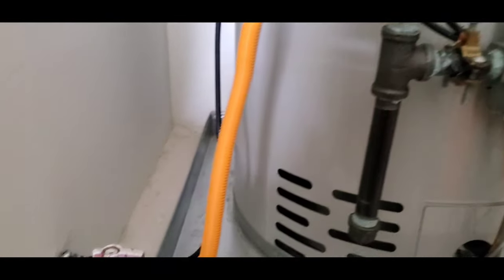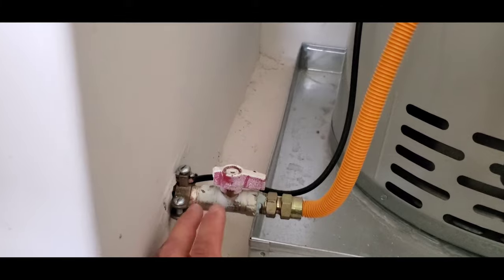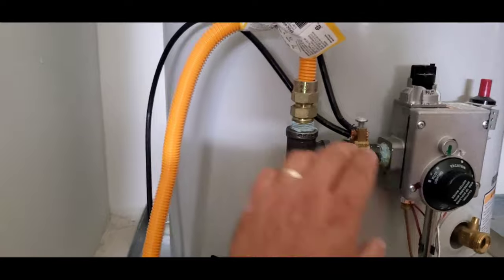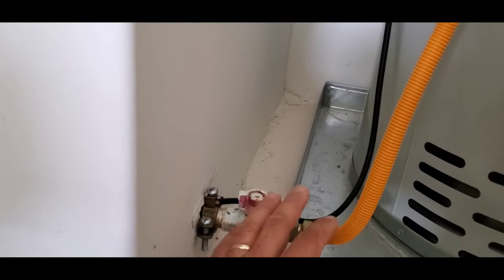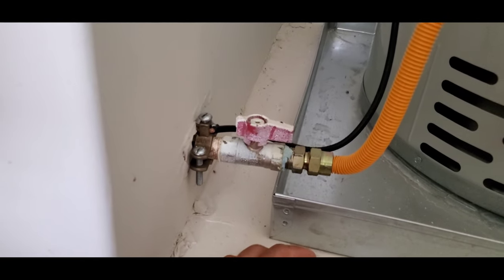Hello everyone, this is Justin with Green Residential. Today I'm looking at a hot water heater, and specifically I'm looking at the bonding system. Bonding is a way to connect different pieces together and make them electrically the same piece. So this pipe here is connected to this pipe via this wire right here — electrically they're one unit since this wire is bonding them together. That's what bonding is.